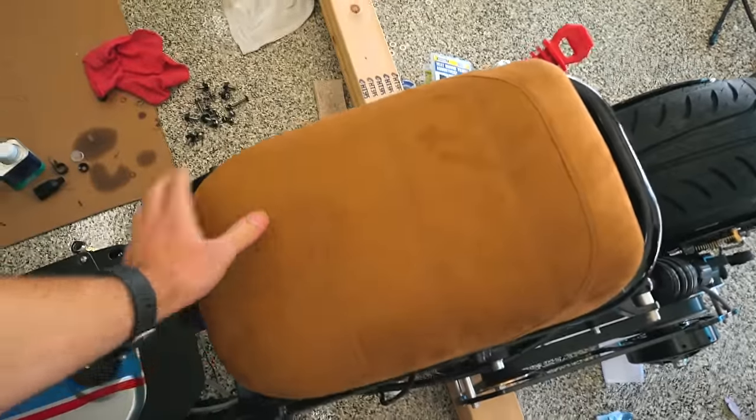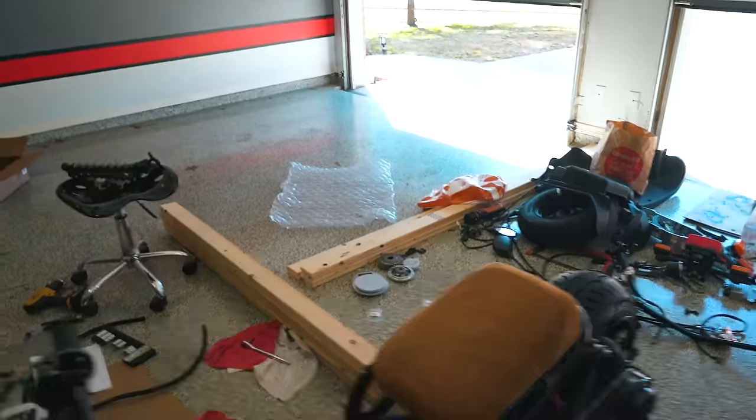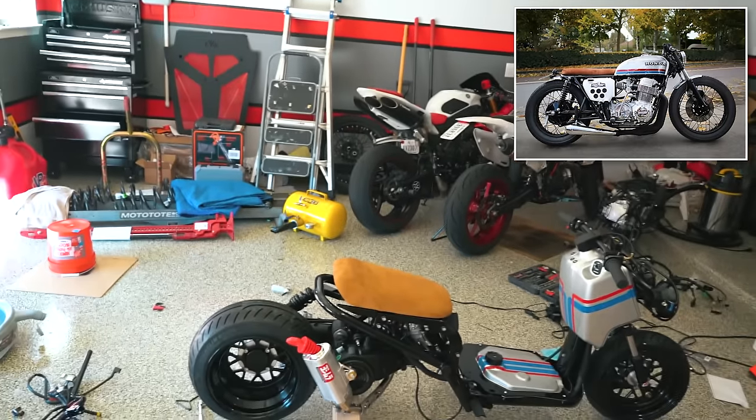We fixed those brakes and then I put on the new seat that I got in yesterday. What do you think? I like it. I think it looks really good, especially now that it's actually on there. If you didn't see the Cafe Racer styling that I'm going for, I'll pop a picture up on the screen right now — that's the look I'm going for and I think it's coming together really, really well. But we're gonna ride this thing. Aside from the tail light, it is a completely built Ruckus. So we're gonna make sure the bolts are tight, put a little bit more gas in, and then take it out for the first ride.